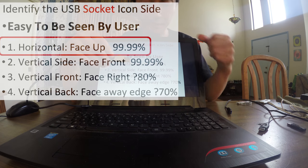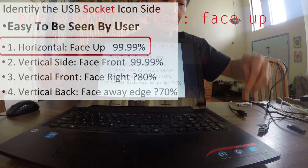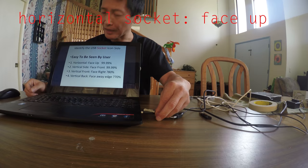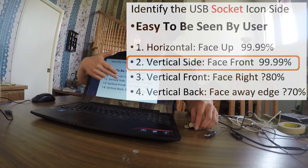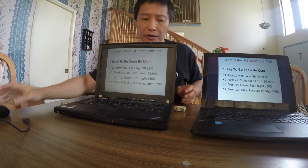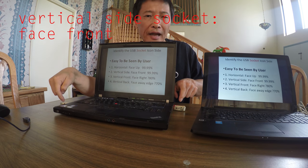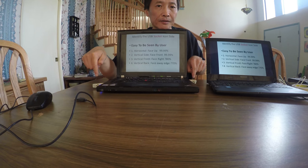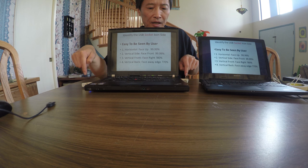There are four orientations of the socket. If it's horizontal, face the icon side up — it will work 99% of the time. If the socket is vertical on the side, the icon side should face you, whether the socket is on the left or right side.